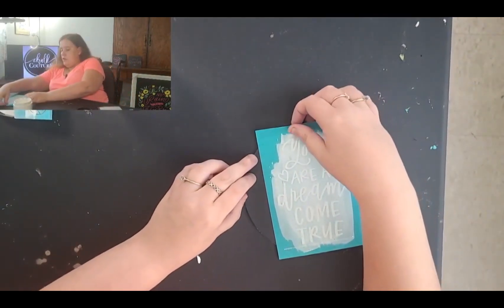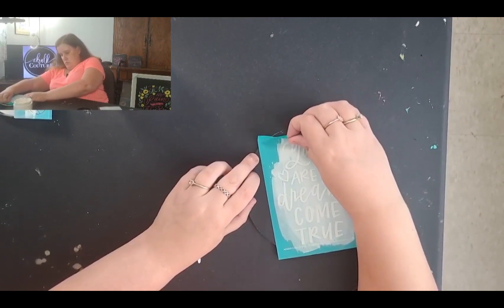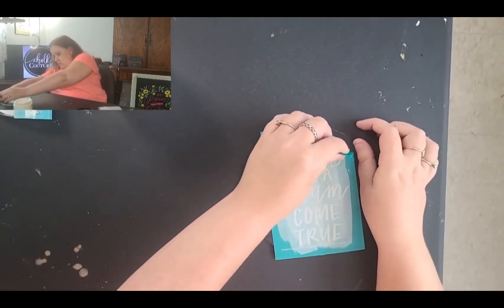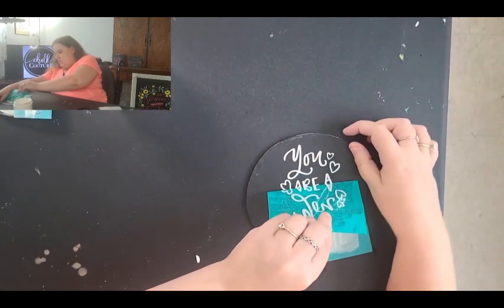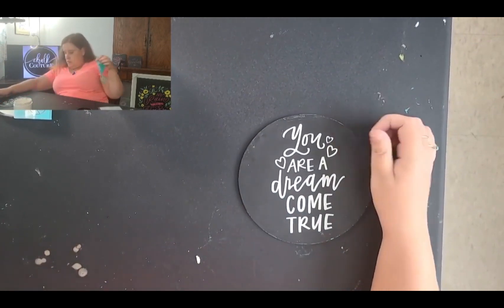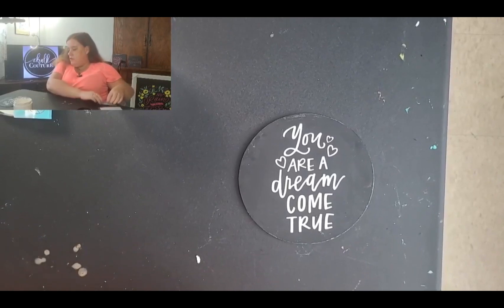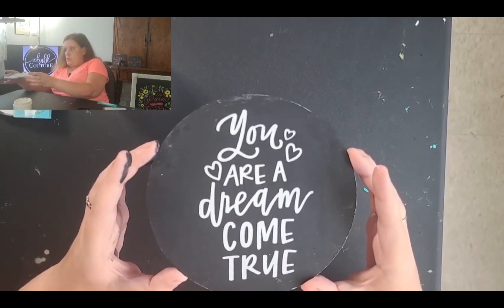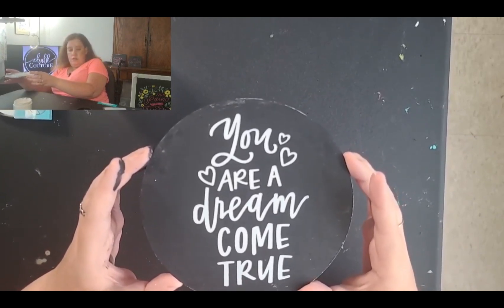All right, so we just did that, and now all we're going to do is pull this off. You want to pull this as evenly as you possibly can so that it doesn't stretch the transfer. And look how that pops right off! I love the white on the black — shows it really pretty. So that is all I have for you. It is just a quick project. I hope you enjoyed it. If you have any special requests for me to do anything, let me know and I can do some stuff for you.